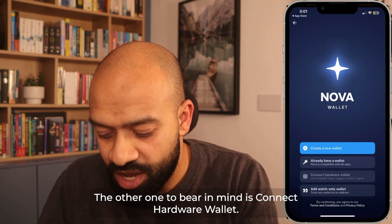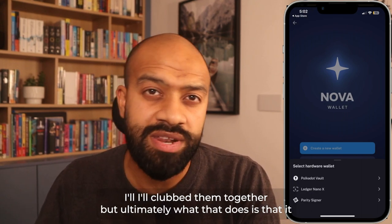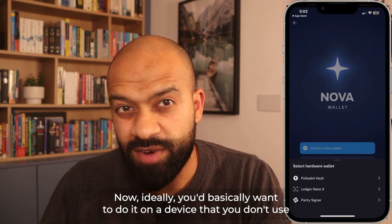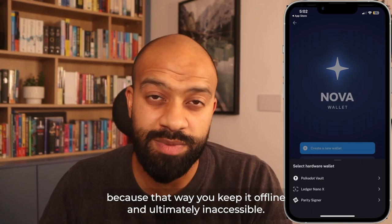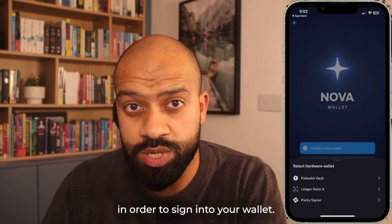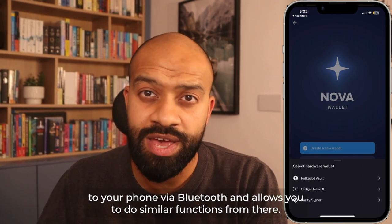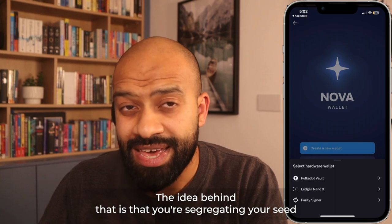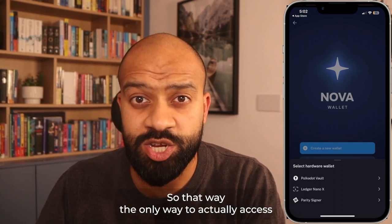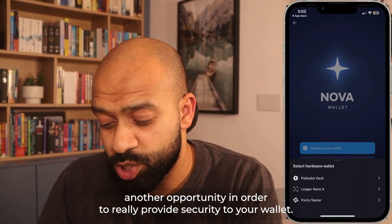Another option is 'Connect Hardware Wallet'. There's Polkadot Vault and Parity Signer — what those do is allow your mobile device to become a cold storage device. Ideally you'd do this on a device you don't normally use, keeping it offline and inaccessible. The other device shows a QR code which you use to sign into your wallet. Similarly, Ledger Nano is a cold storage USB device that connects via Bluetooth — the idea is you're segregating your seed phrase away from your everyday device, providing an extra layer of security.